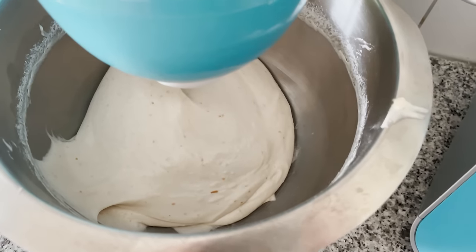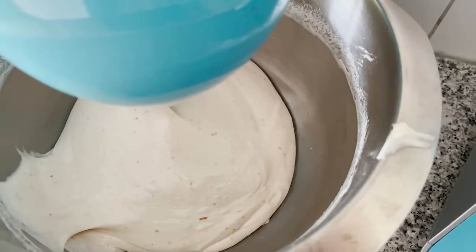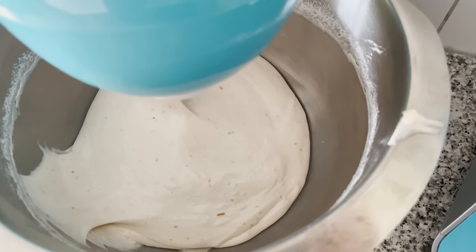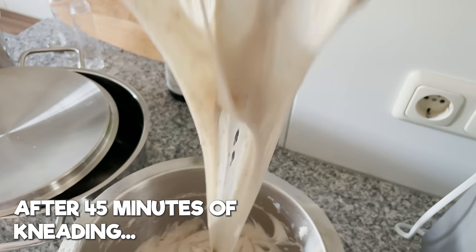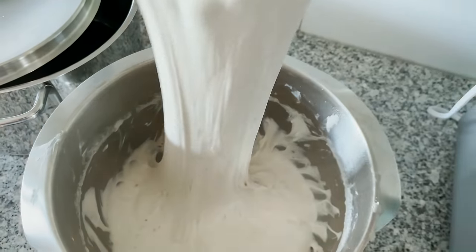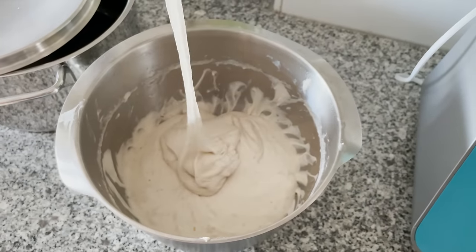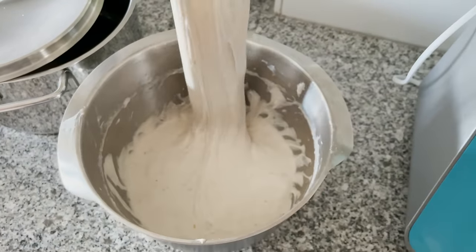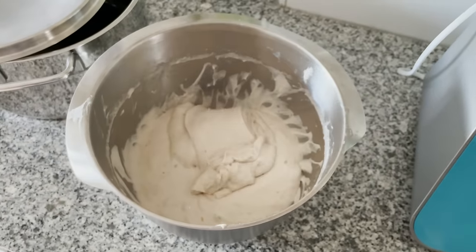Now I'm just going to continue kneading at the same speed for another 10 minutes — I wanted to do 30 more minutes but decided that's too much. That should still visualize what happens. After another 10 minutes of kneading, this is the consistency of the dough. It seems like the gluten is still at work, but it also doesn't hold together as much. I'm wondering whether that's because we've just kneaded it and it's now warmer, so I'm just going to let this sit for a bit and then check back.